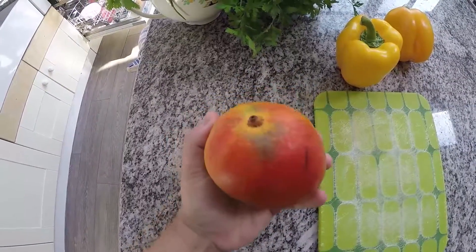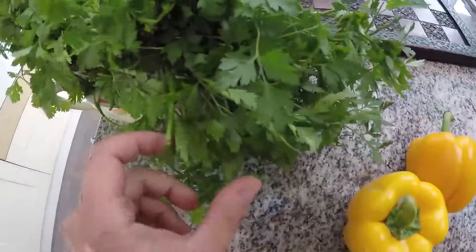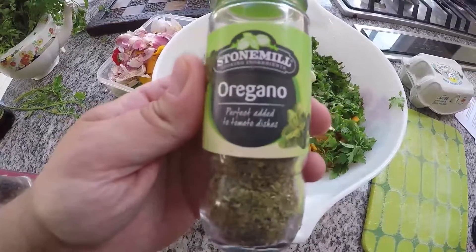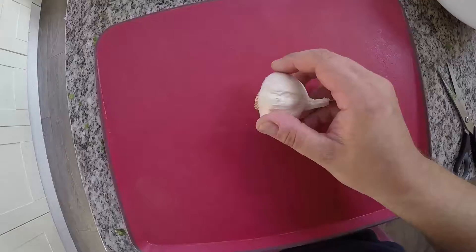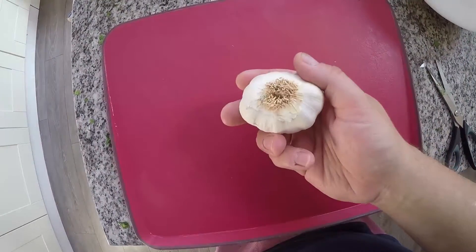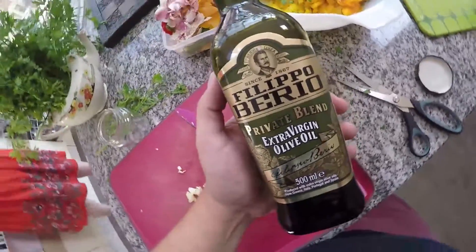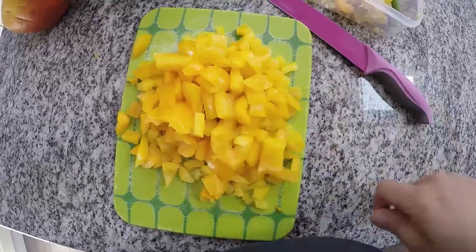It's a bunch of stuff in a blender: a nice ripe mango, two yellow bell peppers, some fresh parsley, some fresh coriander. You're also going to need a tablespoon of dried oregano, two teaspoons of dried cumin, garlic — the full ingredient list is below — plus vinegar and olive oil. Essentially you're just going to prepare these things so they can all go in the blender.